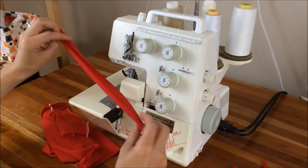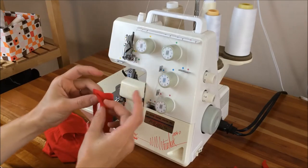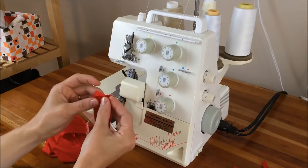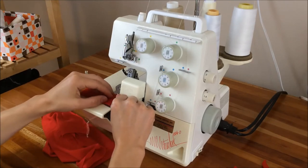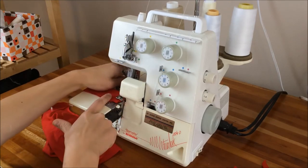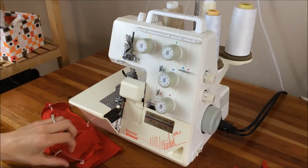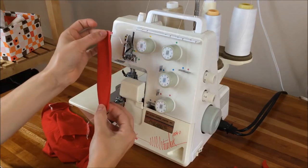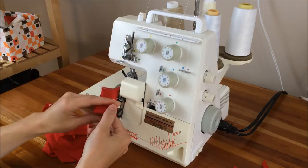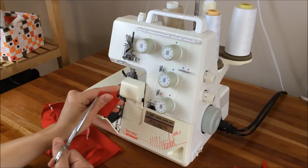Here's my neckband. I'll meet these two short ends together, the right sides of fabric together, and serge that closed. And then at the opposite end, I'm going to clip a notch to mark the center of the neckband.